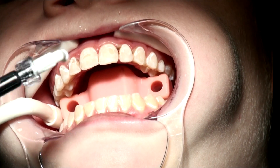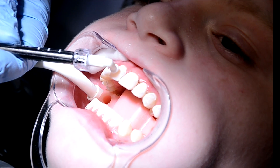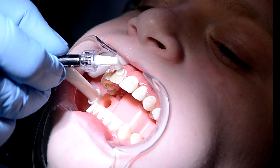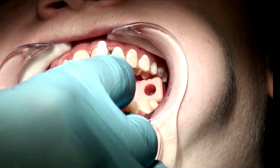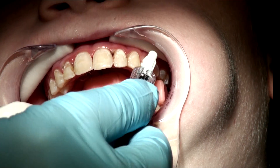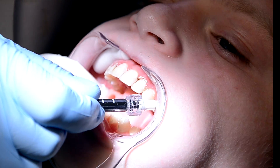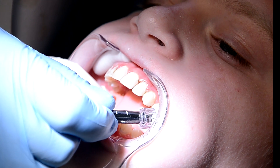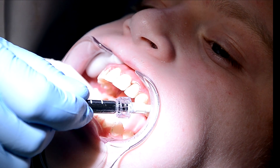Now we're going to apply the Icon. A special applicator brush allows the material to be distributed and rubbed into the area. This stays on for three minutes. The Icon is actually absorbed into the decalcified areas by capillary action, and it infiltrates down into the enamel and into the first third of the dentin, if necessary.